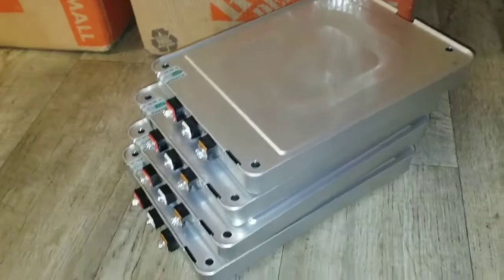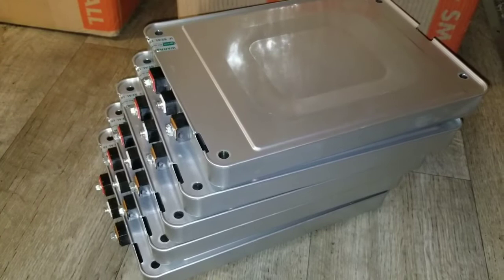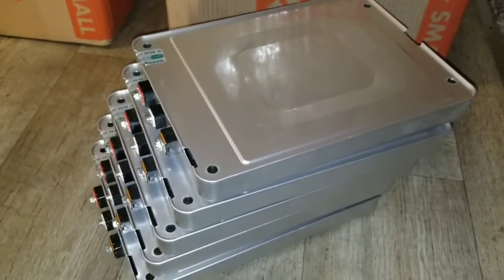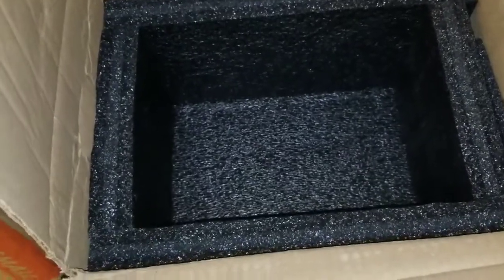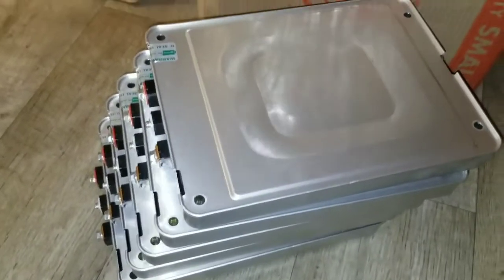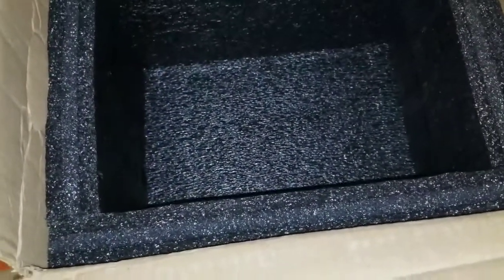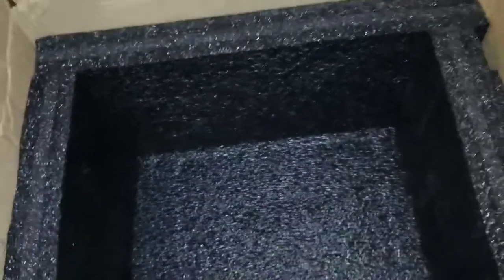All right, thanks for watching, stay tuned. That's one whole set here. Let me show you how they pack these things — very, very good, really safe. They customize the box according to the batteries and stack them all the way up, piling all these batteries in there so it looks really even. If something hits it on the side of the box or it gets dropped, nothing happens.